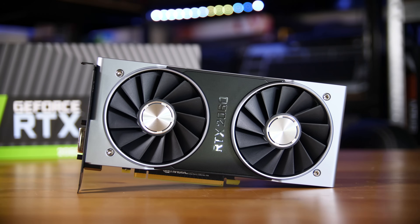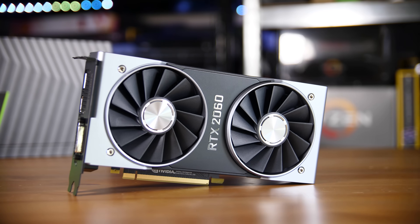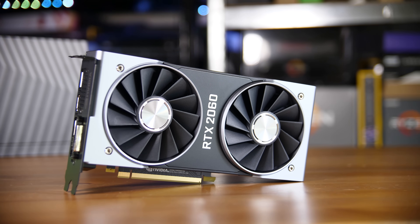You may have seen a lot of people, including myself, with one of these shiny looking cards — an Nvidia Founders Edition — and wondered what the deal is with them and what the difference between a Founders Edition is versus an add-in board partner card like the Zotac one, or plenty of others from the likes of Asus, Gigabyte, MSI, EVGA, and all of the other add-in board partners. Well, this video should help explain that.